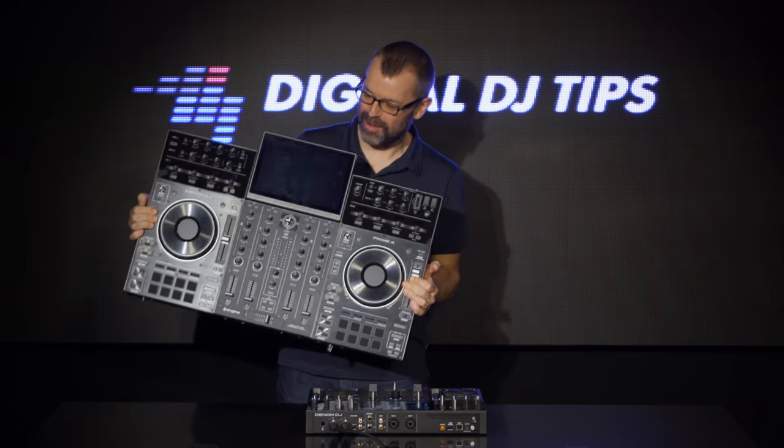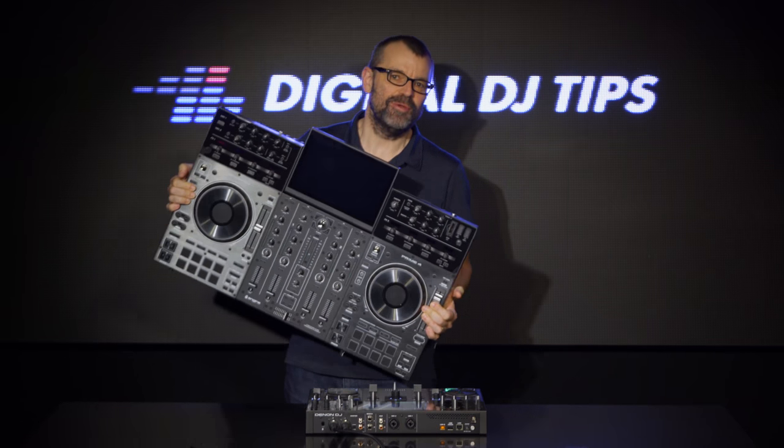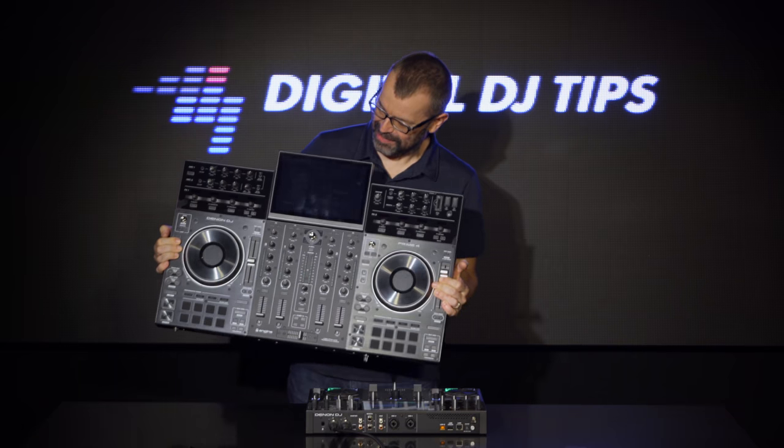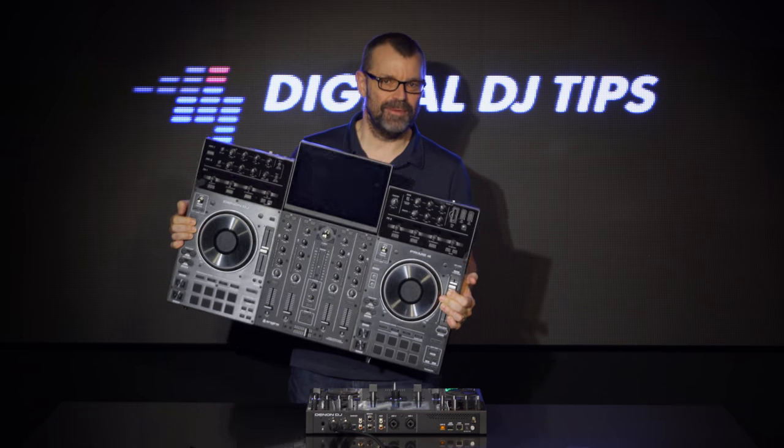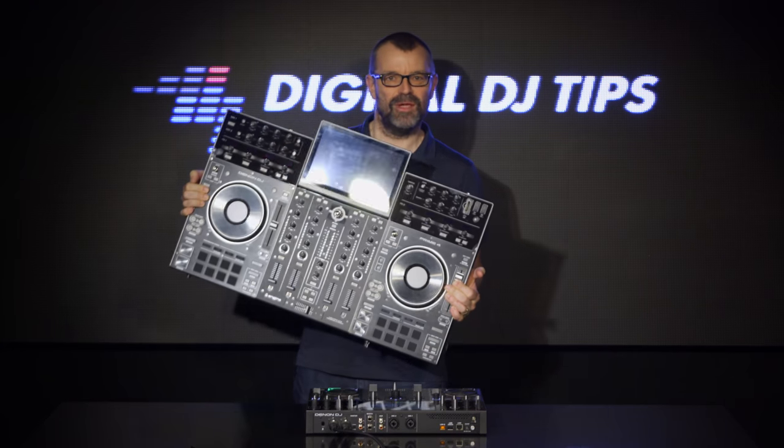What I have here is a Denon DJ Prime 4 — a revolutionary standalone controller with Wi-Fi streaming, massive storage capabilities, an awesome screen, no need for a laptop, all that stuff.